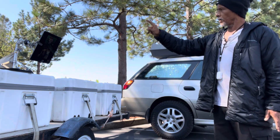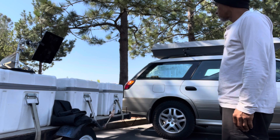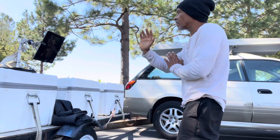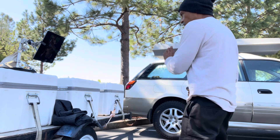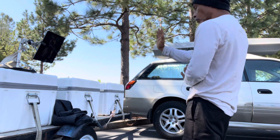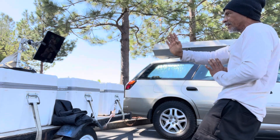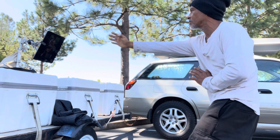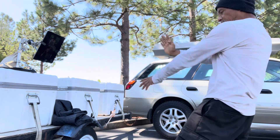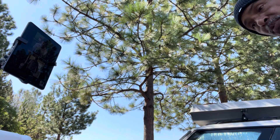Any questions before we start? Justin, will you lead us through Chum Kiu please? Upper gate, lower gate — so it's not just inside gate and outside gate, it's also lower gate and upper gate. It's really compact. Even though it seems like this arm is out, it's not really out — it's sucked in. This is all sucked in, and it works very nicely as a defense check.